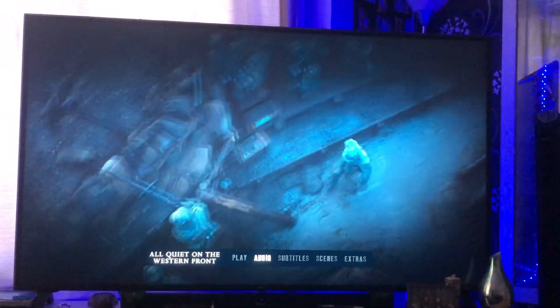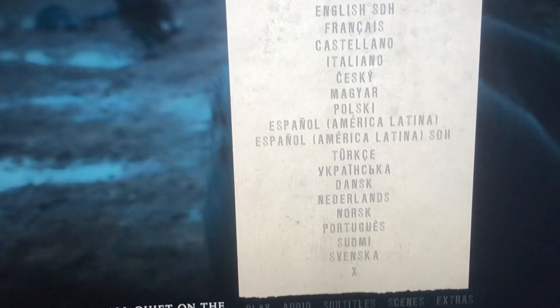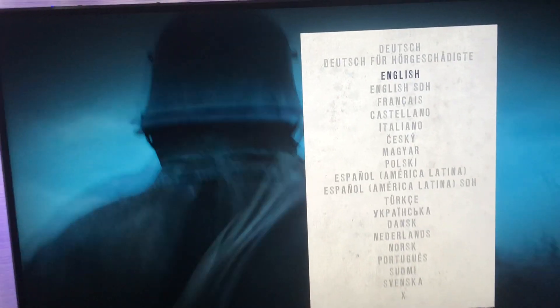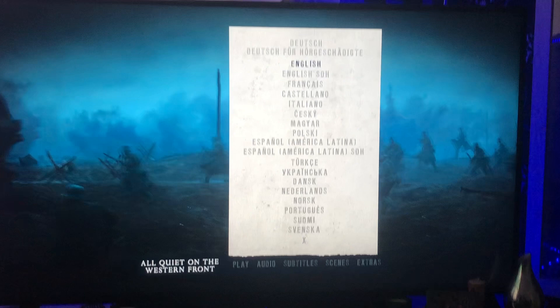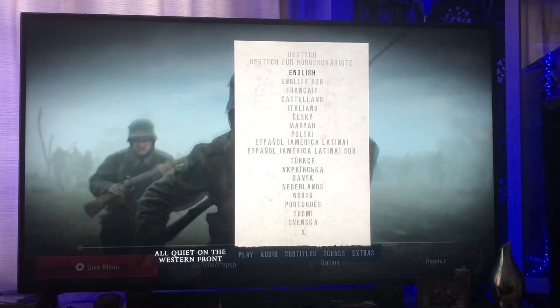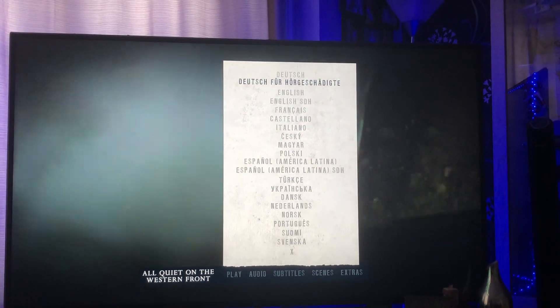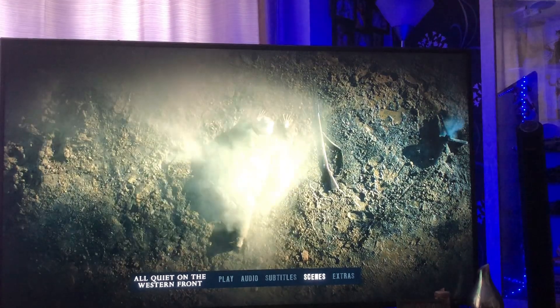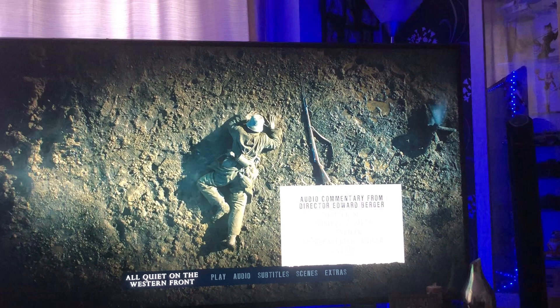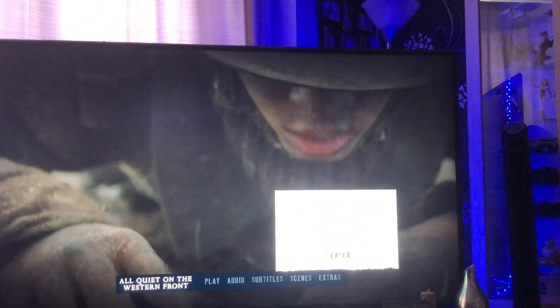Moving along — subtitles: again, a wealth of subtitles, so you can watch it in its original German with English subs, which is fantastic. I have seen it in both ways — that is my preferred way of watching it, I will say. And then we've got extras: audio commentary, making of, original trailer, US trailer, international trailer, and teaser.